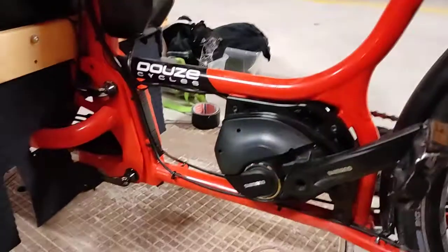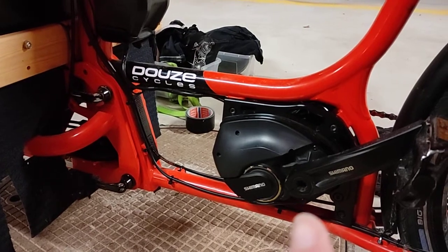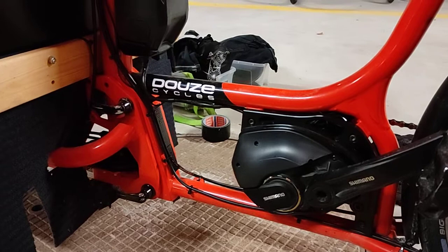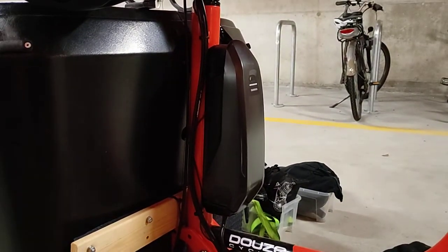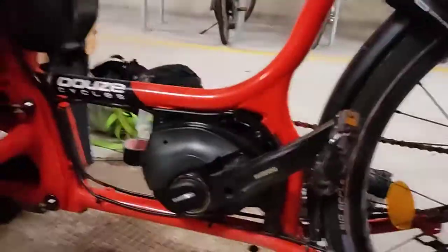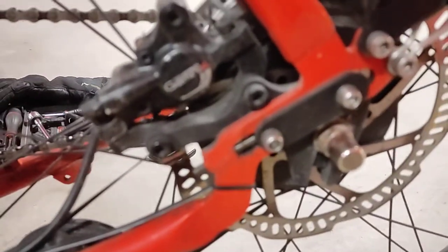And actually, because I'm going to have a much beefier motor very soon — I've received it and I'm getting the adapter plate CNC machined — I'm getting a 2,000Wh battery. The brakes are the Tektro Gemini SL, very, very good. I really like this kind of two-finger system. Pretty good.